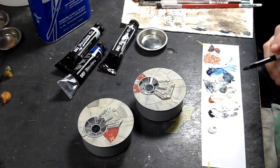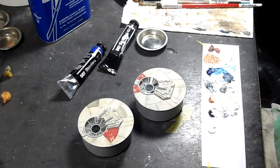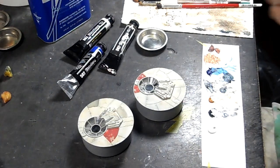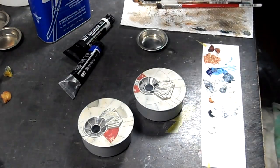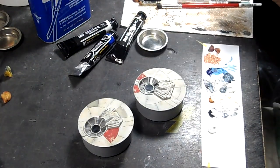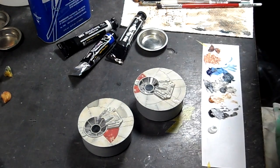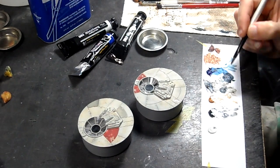What I've got here is some 502 Abteilung Faded UN White, which is an off-white slightly gray, along with dark mud, faded navy blue, and odorless terpene thinner. I've already taken and mixed a little bit of the faded navy blue and dark mud together and got this color.